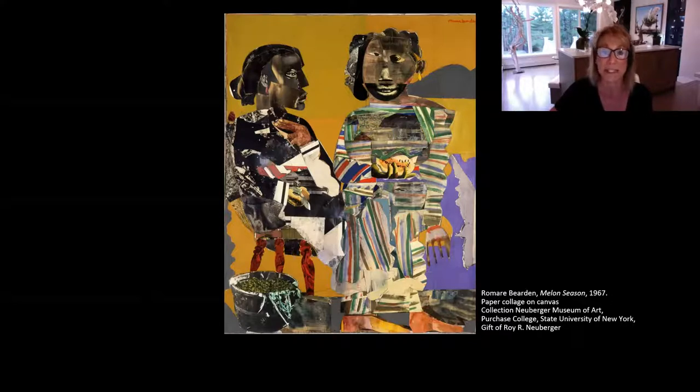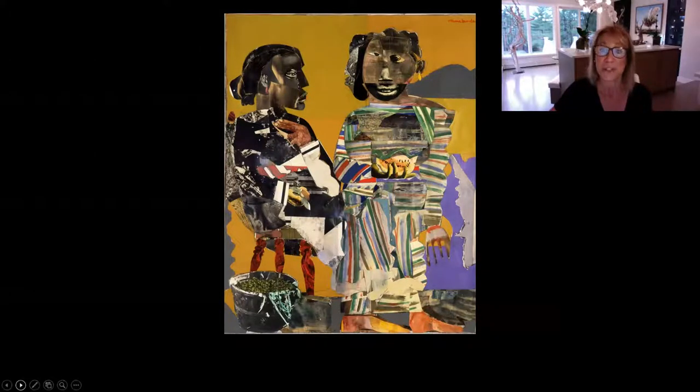This piece is called Melon Season and was created in 1967 by the artist Romare Bearden. Can you tell from the picture how it was constructed? You would be correct if you noticed that this is a collage. Collage is a process wherein the artist combines various different materials such as photographs and pieces of paper or fabric onto a backing.